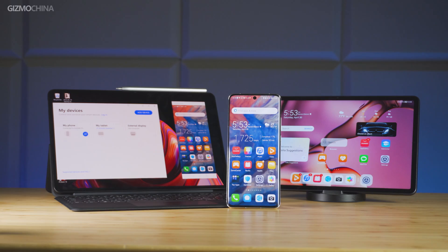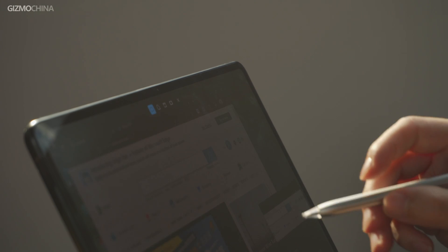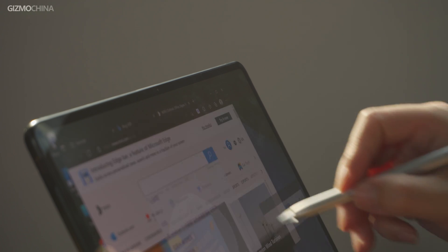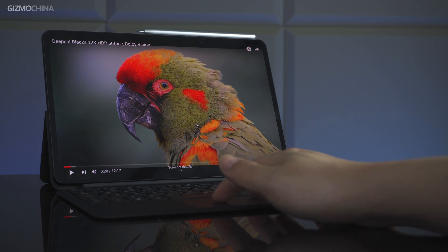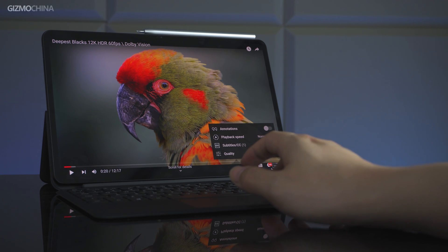If you need greater portability, multi-device collaboration, diverse input methods beyond keyboard and mouse — such as stylus drawing and convenient voice input — and at the same time professional software use, the MateBook E running Windows 11 seems to be the best option for now.